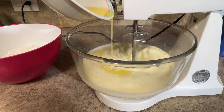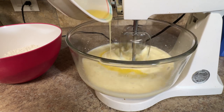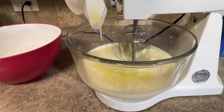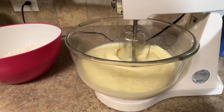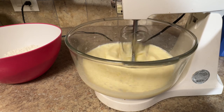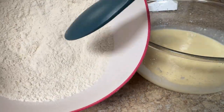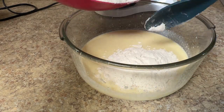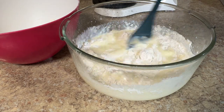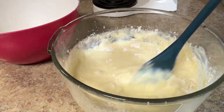Slowly drizzle the melted butter into your wet ingredients, slowly mixing it in. We're about done with the wet ingredients — I did speed this part up. Now these are the dry ingredients that you add to your wet ingredients. I could have used my mixer, but this pancake mix is supposed to be a little thicker.